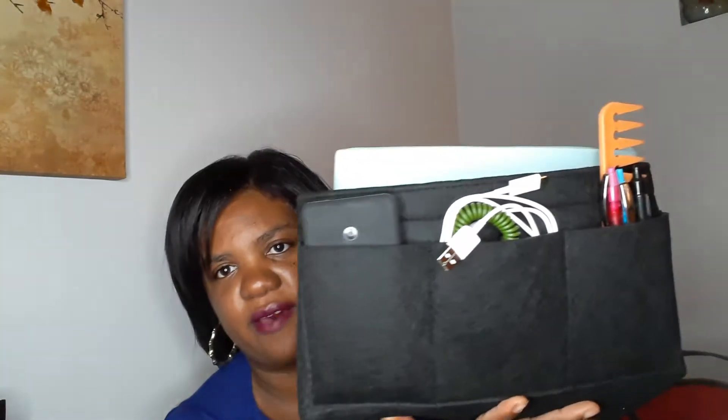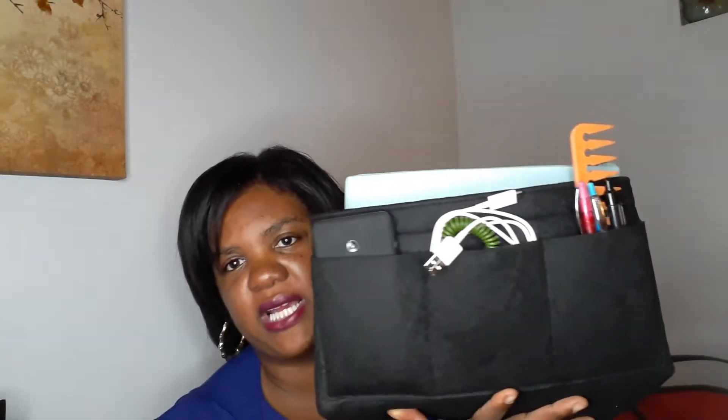On the front here we have three front pockets. Right now I am using those for my technology and writing utensils. I have my Pocket Juice — that's my portable charger — an additional cord, my flash drive for work, my comb, and some pens.